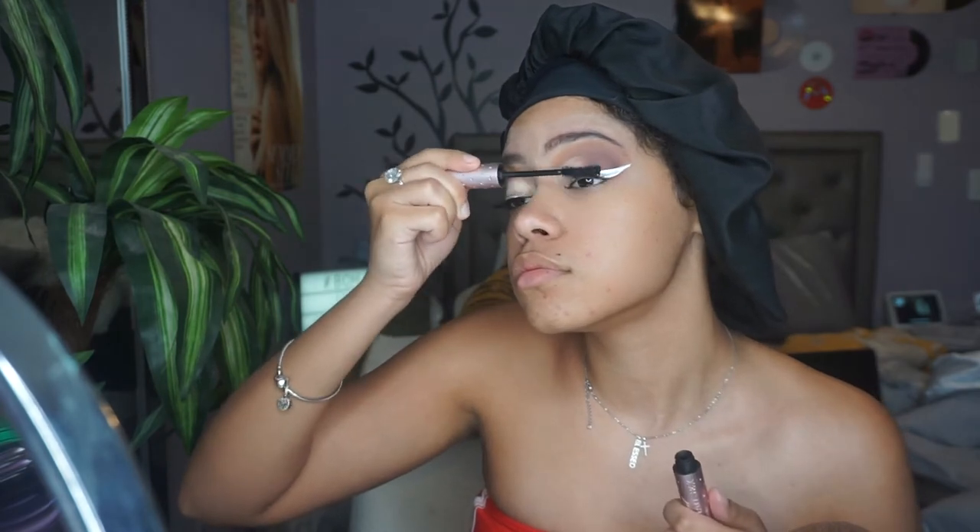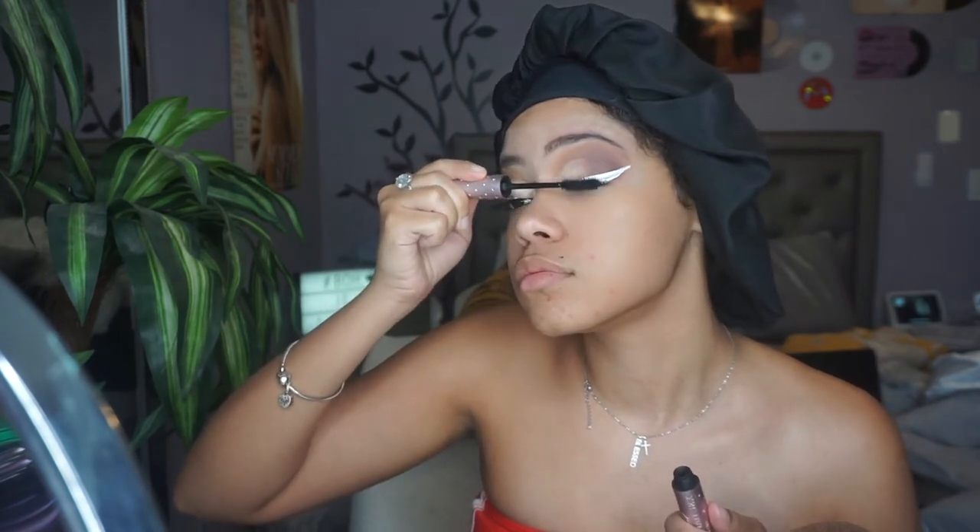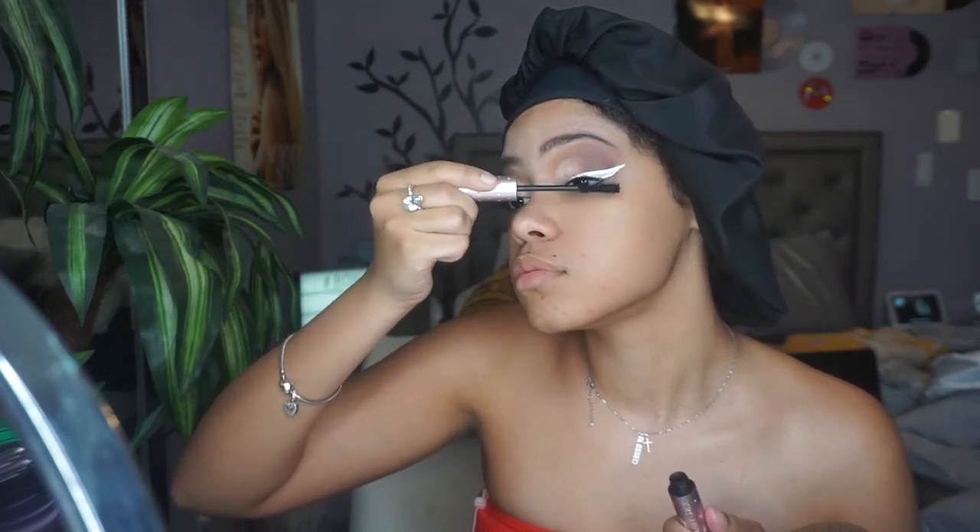Now I'm just taking my Too Faced Better Than Sex Mascara and just coating my lashes. Next up, we're going to be applying our falsies. These are from the hair store and these are probably one of the best lashes I have ever owned — this was my first time wearing them and I'm obsessed. They stayed on all day. I love the thickness of the band, the shape of the lashes, and the length — everything was good.